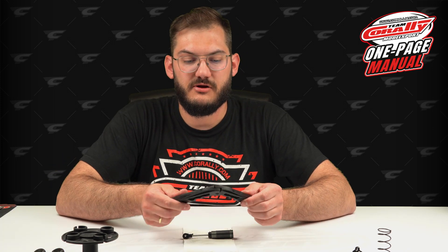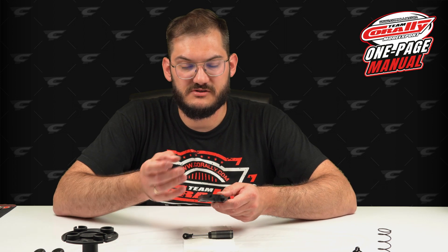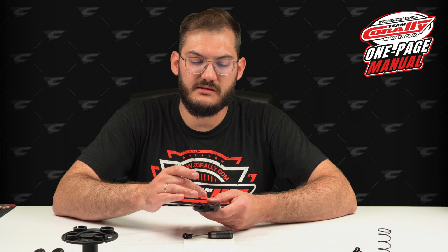In step number five we will remove the shock end from the shock shaft, pull everything out, and release the piston. One issue is that it's all covered with oil. The shock pliers in the standard set are plastic, which is good because they won't scratch your parts like aluminium pliers would, but it may happen that the force you can apply is not enough.